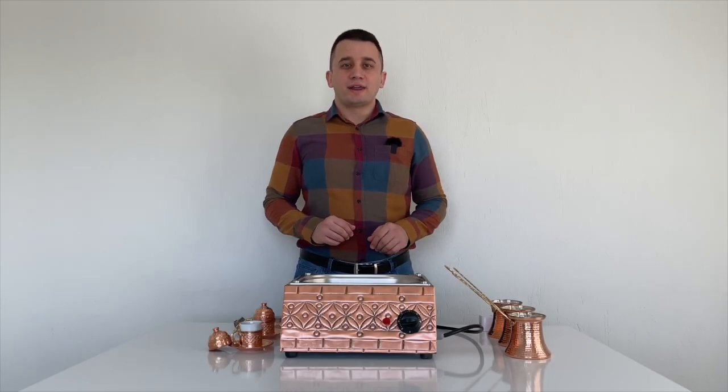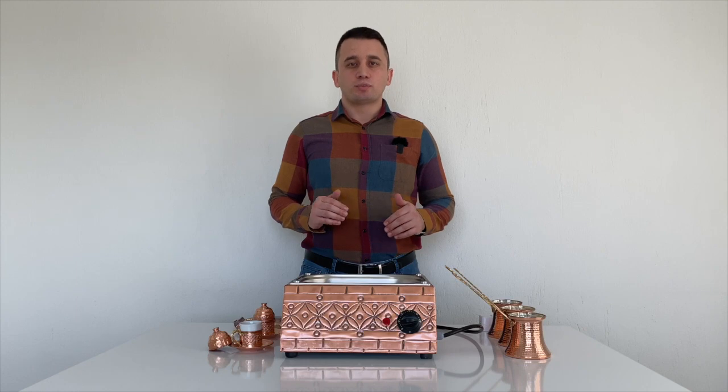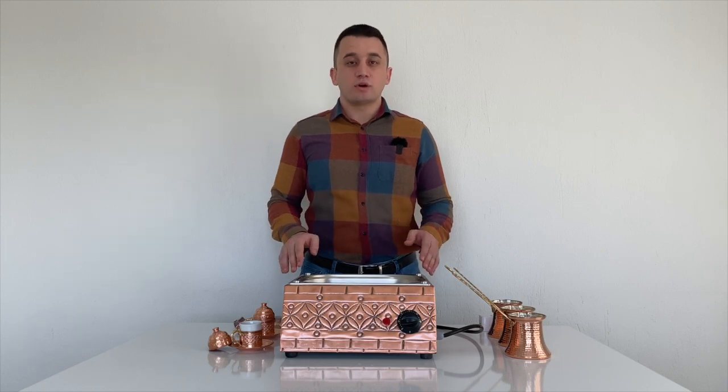Hello everyone, I am Enes. I am here with a new video from the 'How to Use' series. Today we have a pretty good product — it is the copper sand coffee machine.